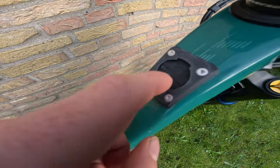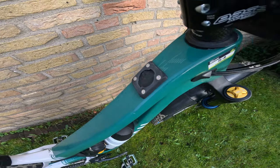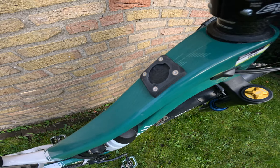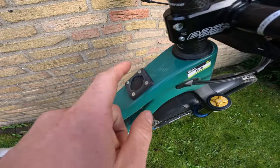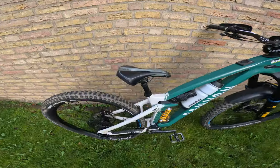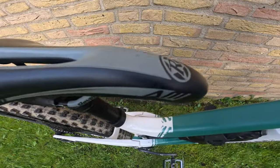On the top tube there's a mount made by Leap Components for my Garmin — unfortunately I broke my Garmin at Loudenvielle, so there's nothing in it anymore.